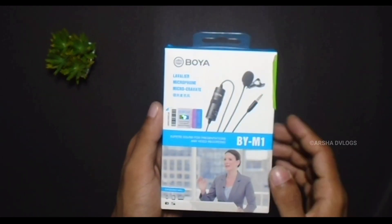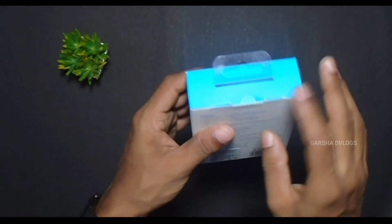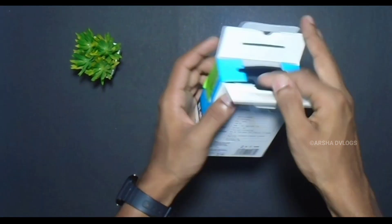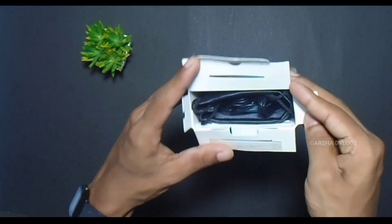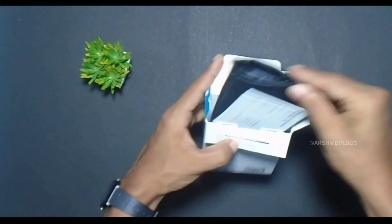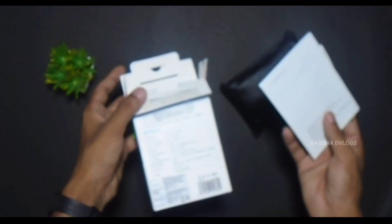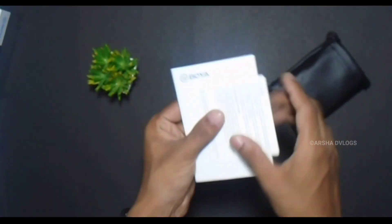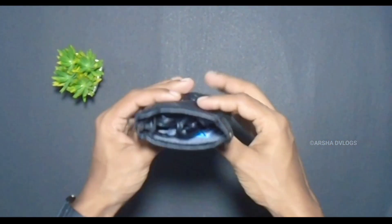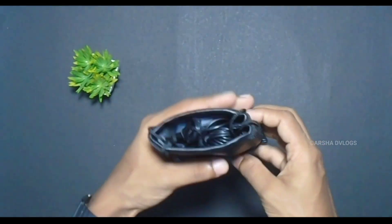I am going to open it. In the meantime, I will put a pouch here. I will put a pouch on it, put it in the top. I will put it in the pouch, put it in the two papers, put it in the user manual. This is the main item for the pouch. This is the box.